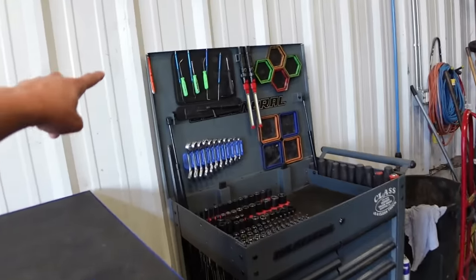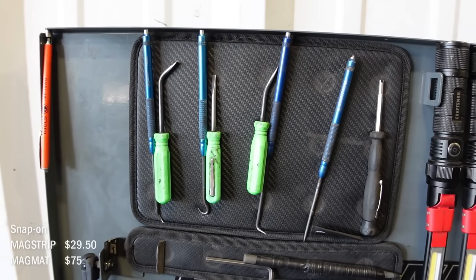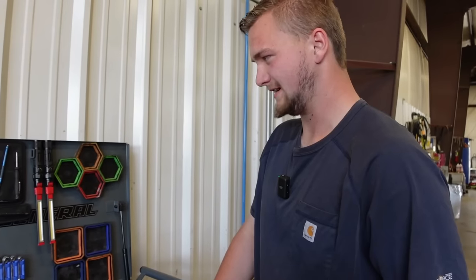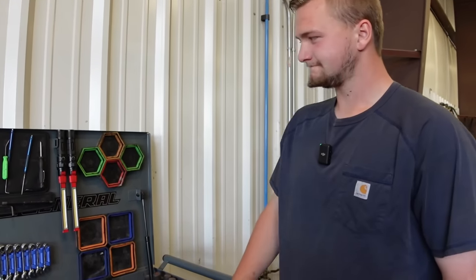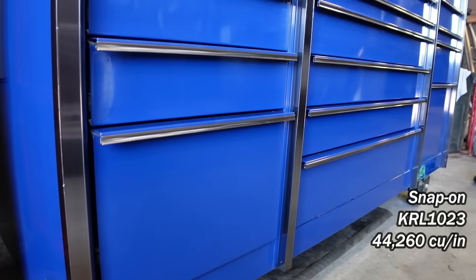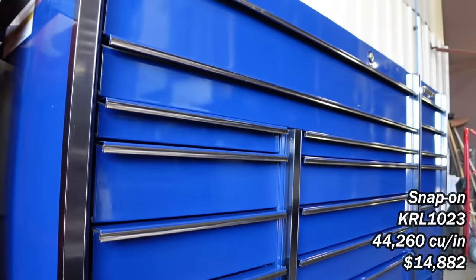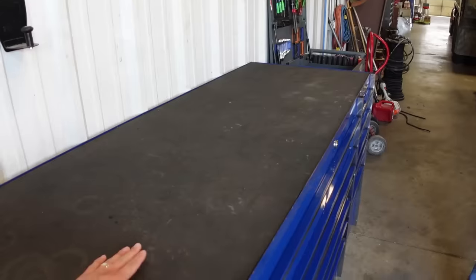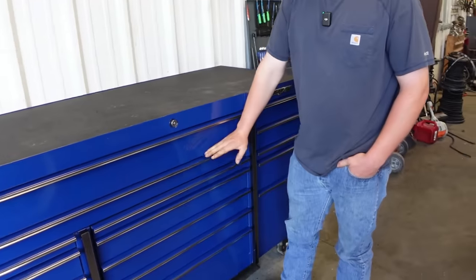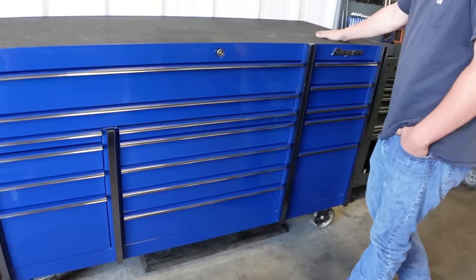I love these Snap-on magnets — my brother got me those when I graduated high school, about a year and a half ago. That's an awesome gift. I love this blue and orange combo — I think they call it midnight. This is like the 30-inch deep. I liked how tall it was. My Matco one was about here. It's so nice especially with those casters, they help raise it up a little bit.